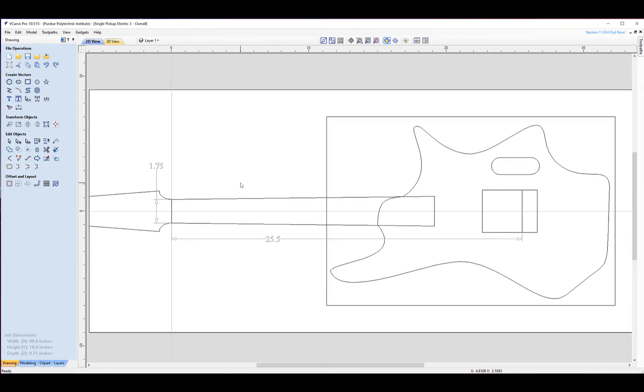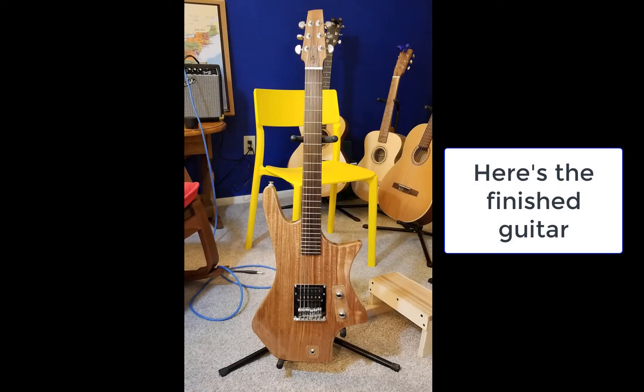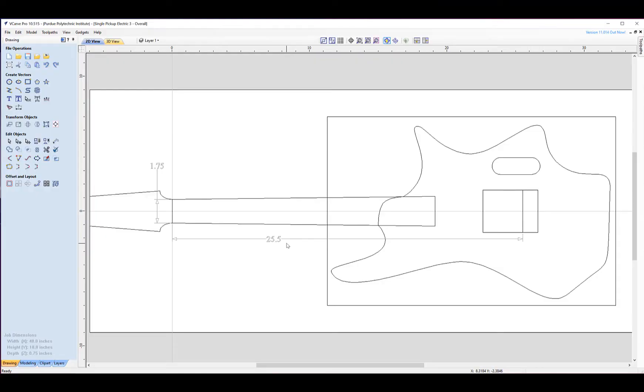Zooming in, on this design I set zero at the nut and the center line of the guitar. I decided to make the nut 1.75 inches wide. That line right there is the nominal position of the saddles at 25 and a half inches. I happen to do this all in inches, but it works just as well in metric.